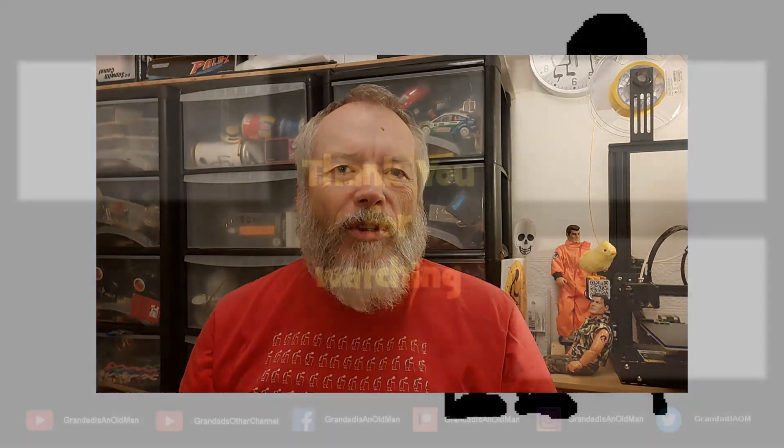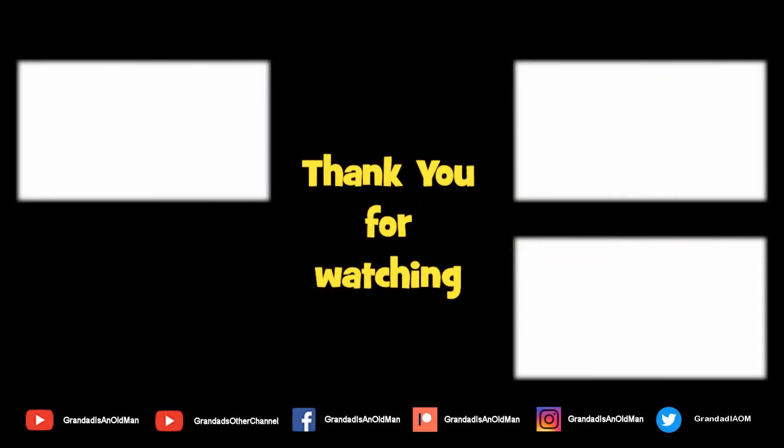Thanks again for watching. If you want more information, check down below in the video description. If you like this video, you might like this one up here. If you want to subscribe, you can check out my channel over here. Up here is my latest video on my channel, and down here is a video playlist associated with the video you've just watched. Thanks again for watching. Bye.